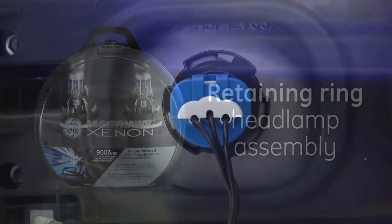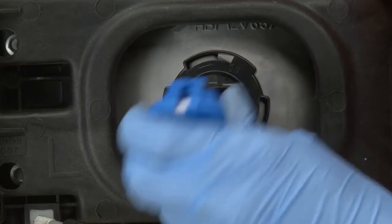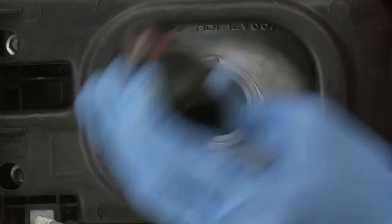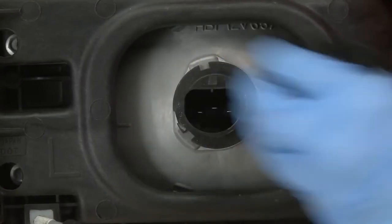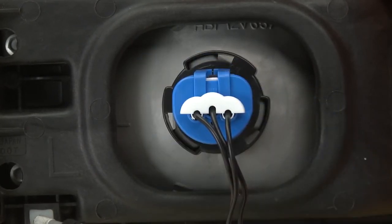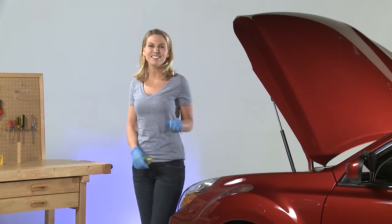The third type of installation has a retaining ring. Like before, begin by unplugging the wiring harness, then unscrew the retaining ring and pull the old bulb straight out. Replace it with the new bulb and tighten the retaining ring to hold the bulb in place, then plug the socket back in and connect the wire harness.